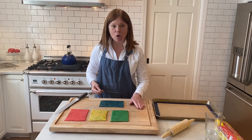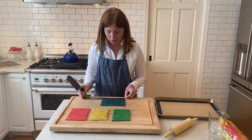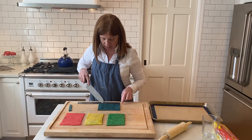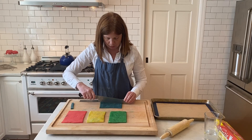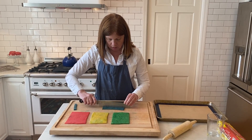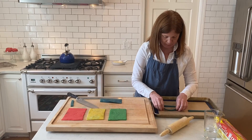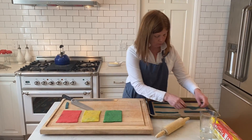We've rolled out our different colored doughs — doesn't this look so fun? We're going to cut each color into strips. I want my blue color of the rainbow to be six inches long, so I'm going to cut it to six inches — one, two, three, four, five, six. I'm going to cut these into strips and put them onto my cookie sheet for each cookie.